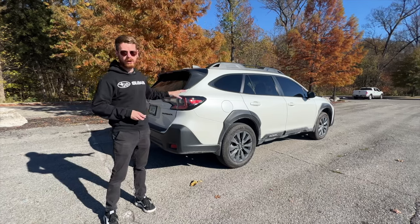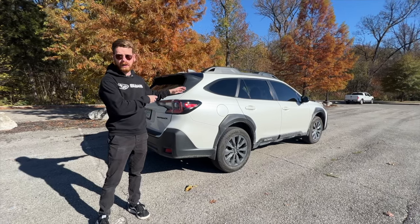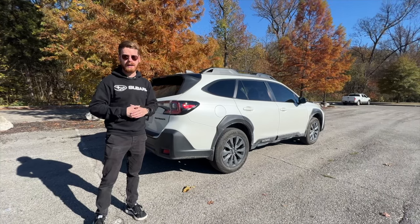Today I'm going to show you guys how to unlock your car without having your key fob. So if you ever lose it, or maybe you want to lock it inside the car, I'm going to show you how to do that in today's video.